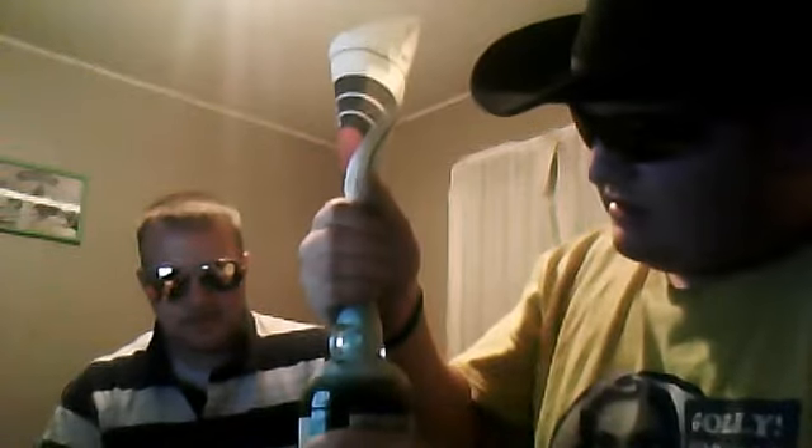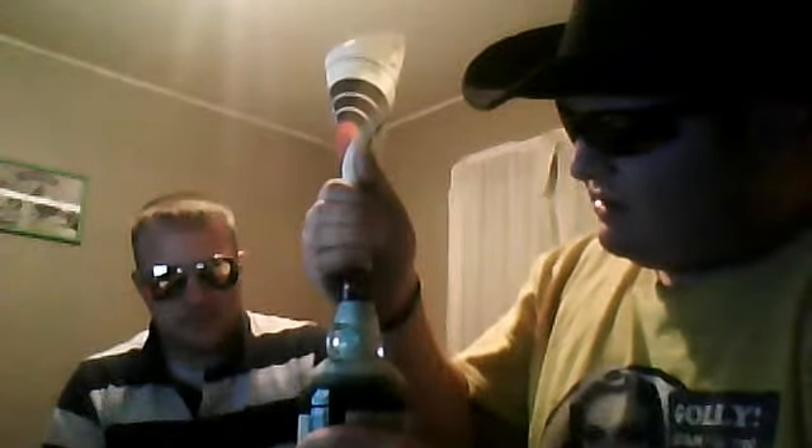It's dribbling a little bit on my leg but I don't really care. Put my funnel back there. Got a nice blue head on this — I'll let it sit for a second. Just going to get this away, clear these out. You guys can just stare at that bottle. Beautiful.